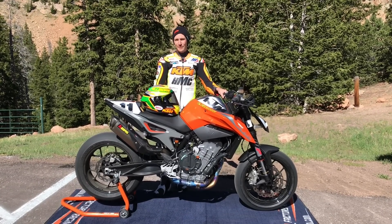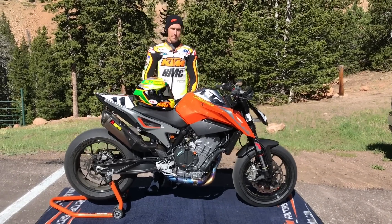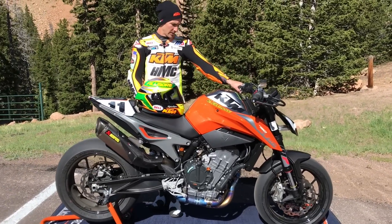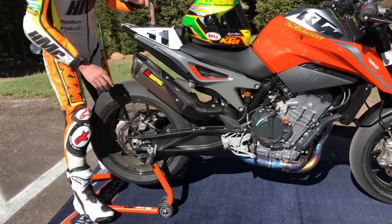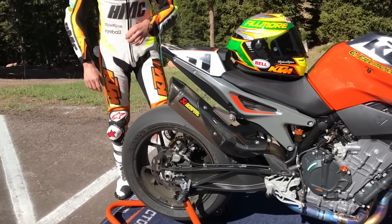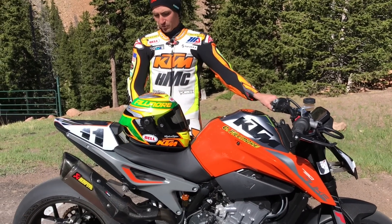So let me walk you guys through what my Pikes Peak build consists of. Obviously at the base it's a production 790 Duke. I have not touched the motor. Akrapovic was very helpful enough to give us a brand new full titanium exhaust system. We have, other than that, some power parts on it.